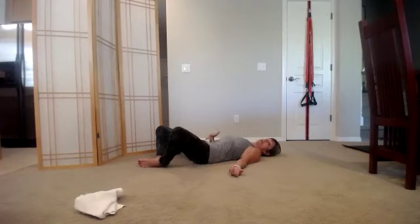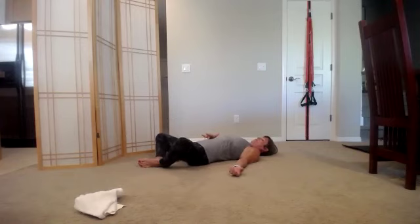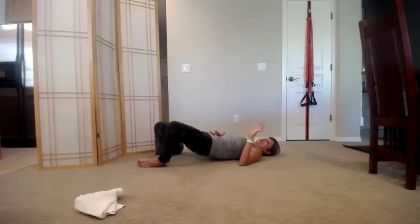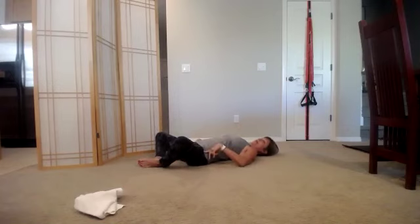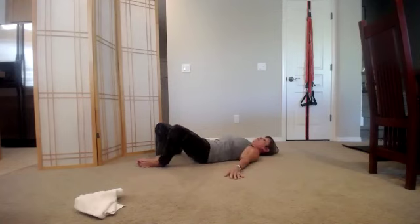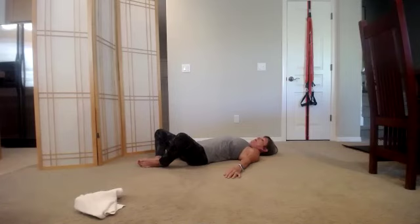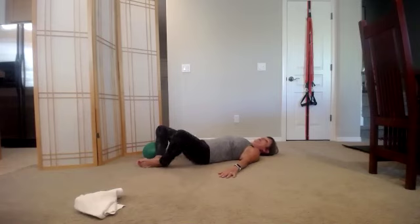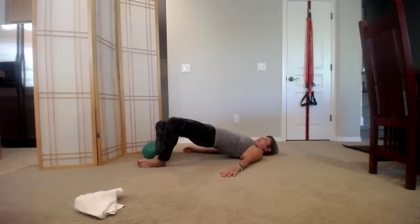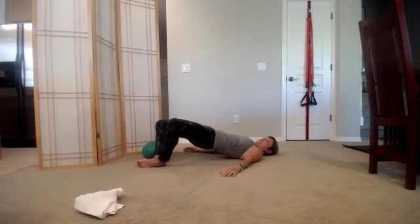As you exhale, navel to spine, squeeze the feet together, roll up, inhale, exhale, and roll back down. Let's go five more times. Feel the body sequentially rolling down. Exhale as you roll up, eyes over the chest, inhale, stay, and roll back down. Four more — up, see if you can use those booty muscles, roll back down. Three, roll on down, two, and down.